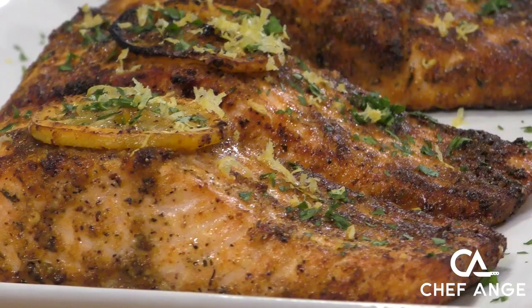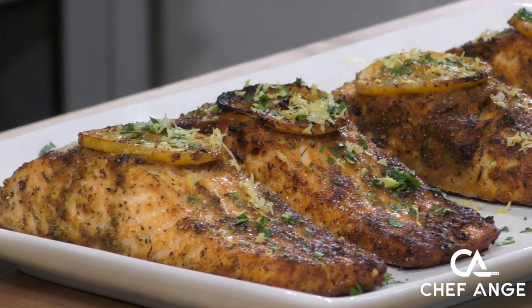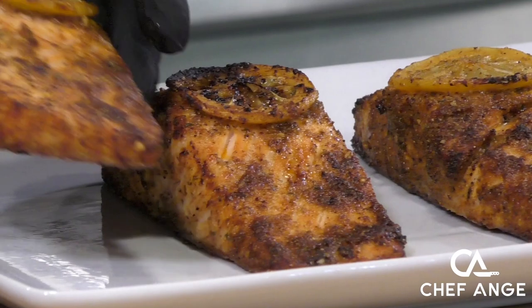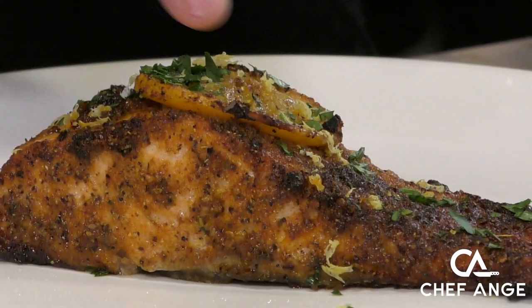Hi, I'm Chef Ang. Welcome back to my channel and welcome to my kitchen. On today's episode I want to show you a really easy and fast recipe — this is my salmon in the air fryer. Crispy on the outside, moist and tender on the inside, and so flavorful. So good you'll think twice before ordering salmon in a restaurant.